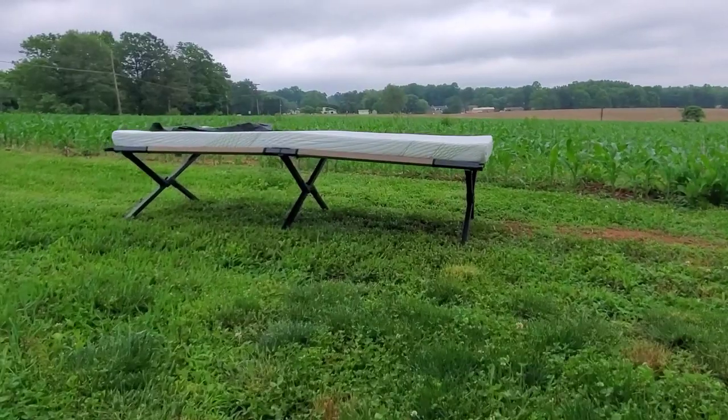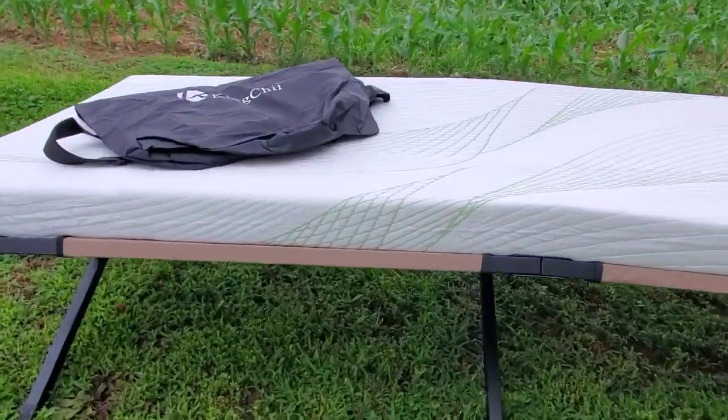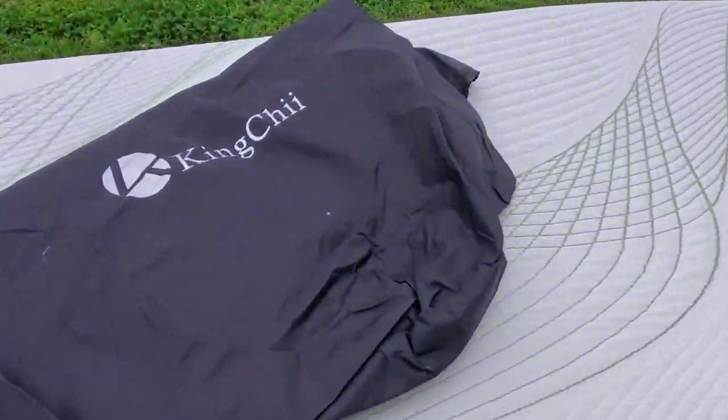Hey, this is Ryan and you're watching Burnwood Bushcraft. Today we're going to take a look at the new and improved King Chi Memory Foam Camping Mattress.